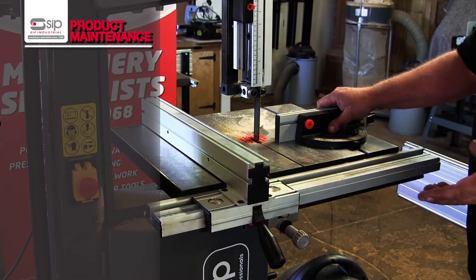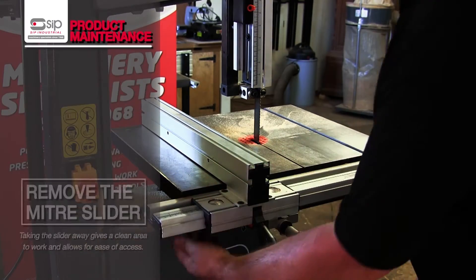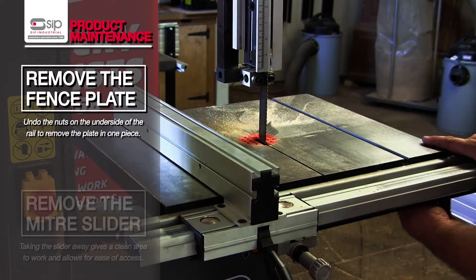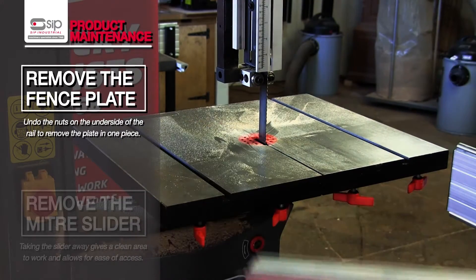To change a blade is a very straightforward procedure. We'll remove the mitre slide out of the way, and the next thing we need to do is remove the fence assembly. That's simply done just with some wing nuts underneath the front edge of the table, and we can slide out the whole fence.